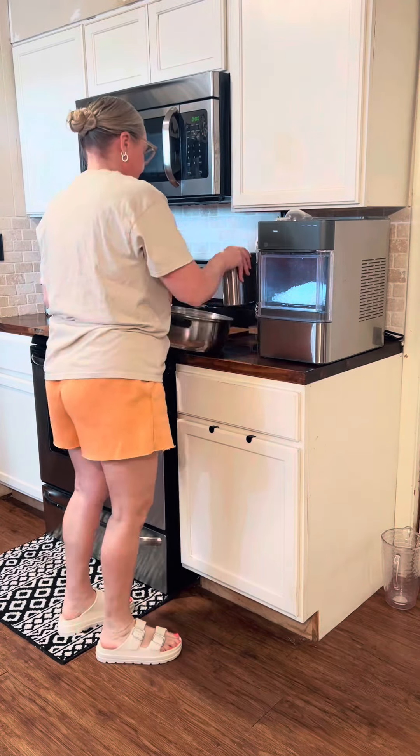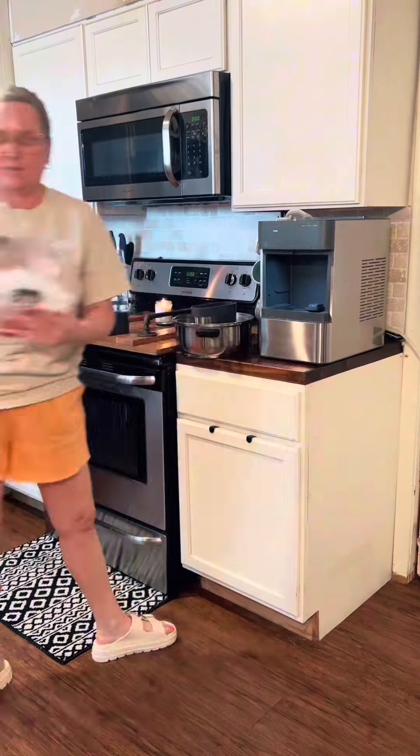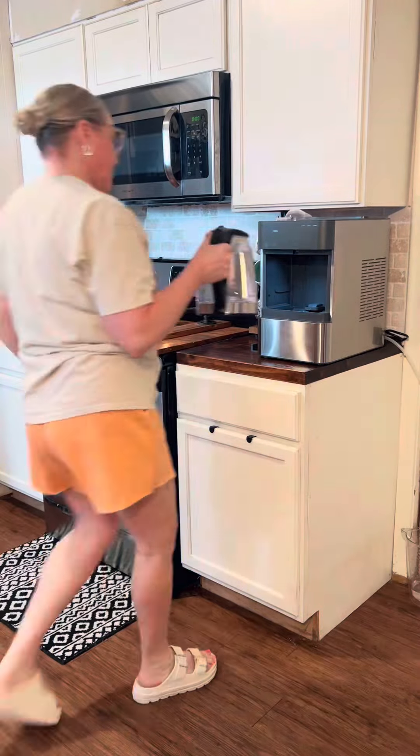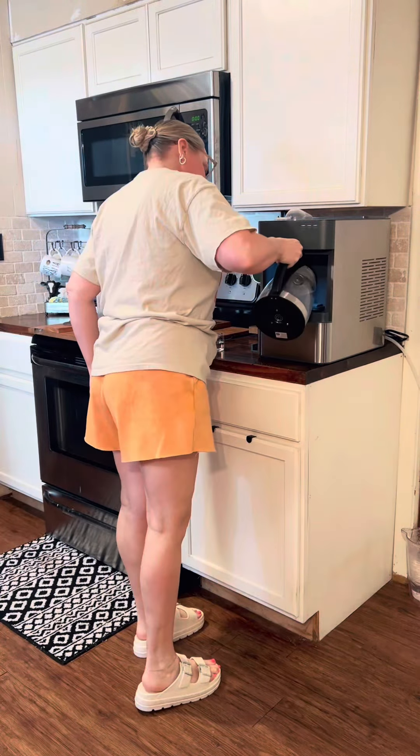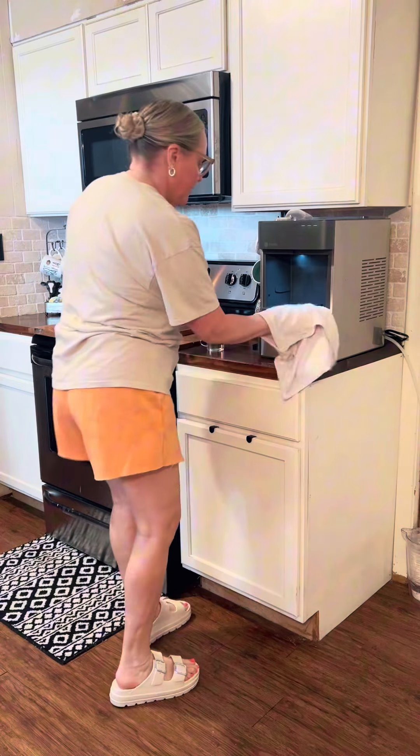So I got home to the ranch. I was away for five to six weeks, so everything in my home needed to be cleaned from top to bottom because when you live out in the country, it gets dirty. I don't know how, but it does.